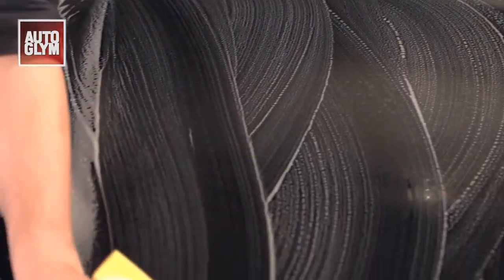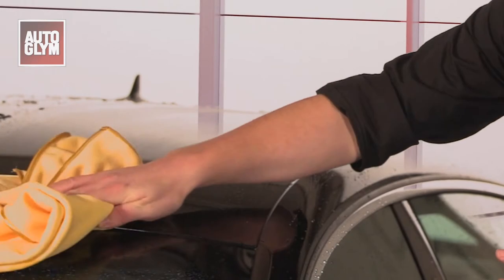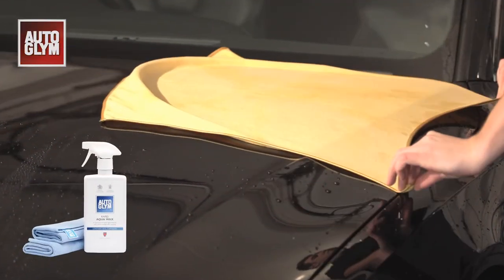Once you've finished shampooing, simply rinse well with clean water starting from the top down. Dry the vehicle to prevent any water spots forming, unless you're finishing with rapid aqua wax where there's no need to dry the car first.